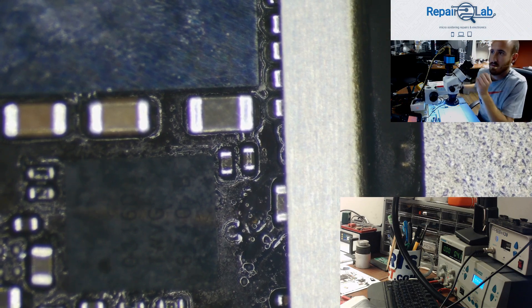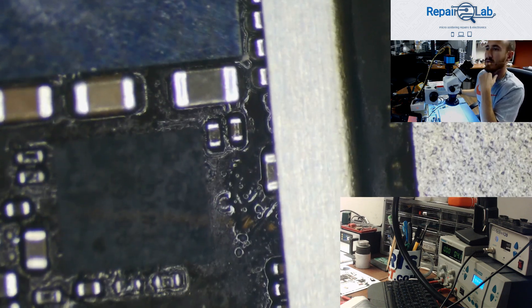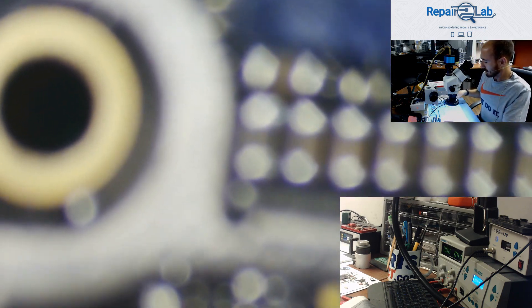Hey guys, I hope everybody is okay. Today I'm gonna be showing you something interesting. I have here an iPhone 7 Plus, it is water damaged and I'm working on it for data recovery. I thought it would be good to make a quick video on this because I'm facing a very interesting low VCC main, or in the case of the iPhone 7 Plus, VDD main short.